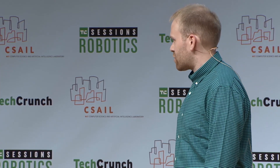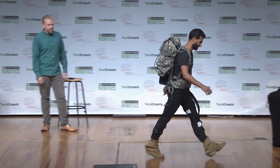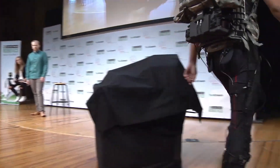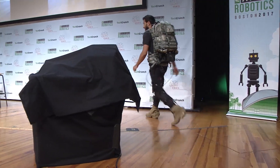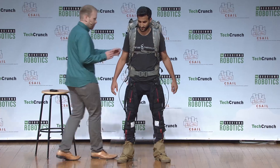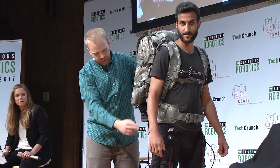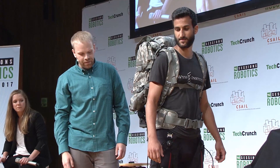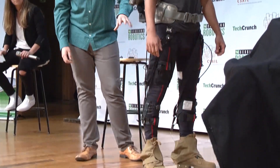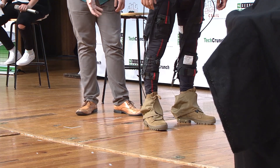I'm going to ask him to come out on the stage. So the first thing you'll notice about an exosuit, as opposed to an exoskeleton, is there are no big rigid components strapped around the legs. We've taken all of the heavy things and put them up here — all the motors, the gears, the electronics, all of that kind of stuff. And on the legs, all we have are soft textile components, some sensors, and some anchors for cables.